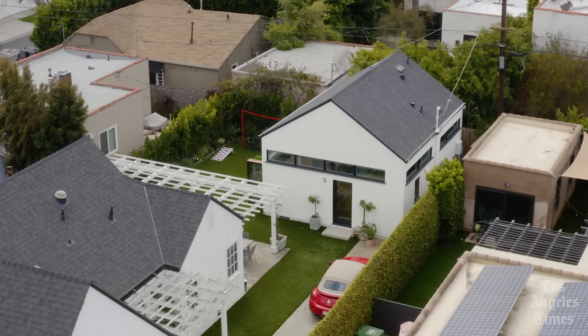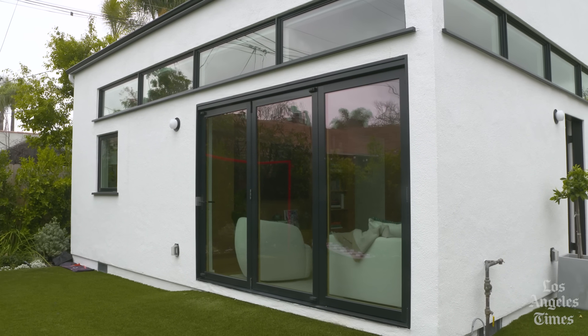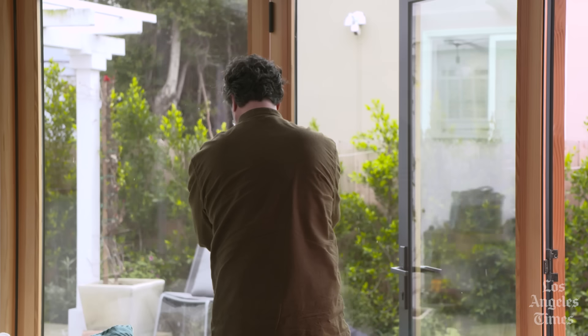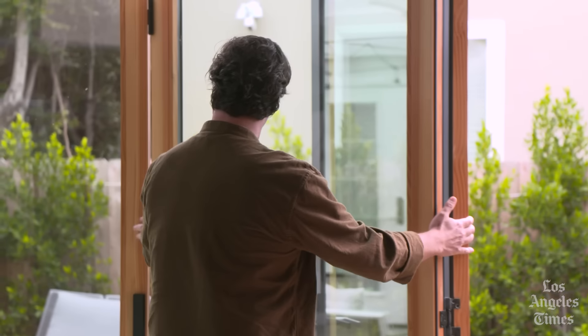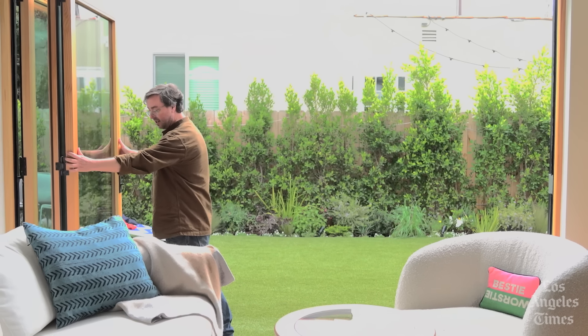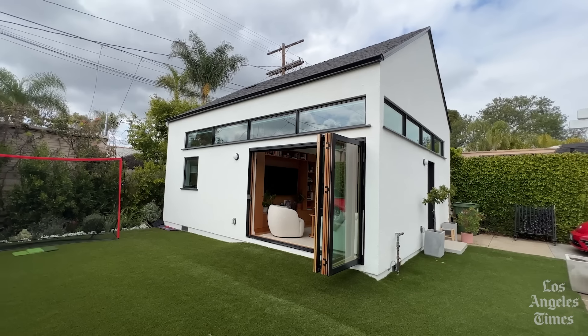This ADU is only 500 square feet. One thing that we do with these smaller spaces is to eliminate a wall. For instance, this is the exterior wall of the living room, but we've essentially perceptively eliminated it by putting in this large bifold. So not only does the room perceptively extend into the yard, but if you're entertaining or having a good time, it literally can extend into the yard.